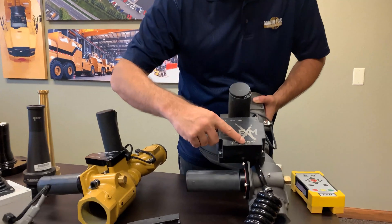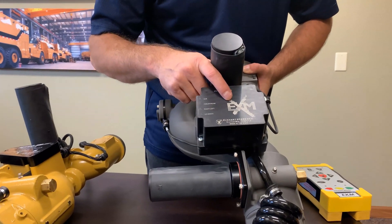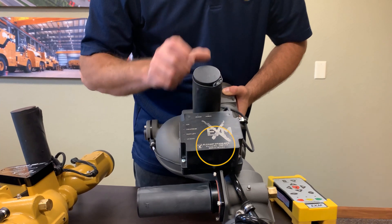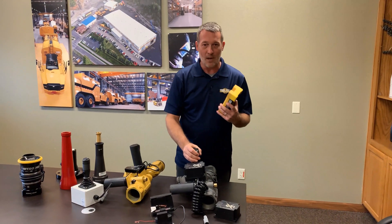The serial number is right there on the unit. Just call me up, let me know it's an EXM and you need the wireless remote, give me that serial number, and I can pre-program the remote for it.